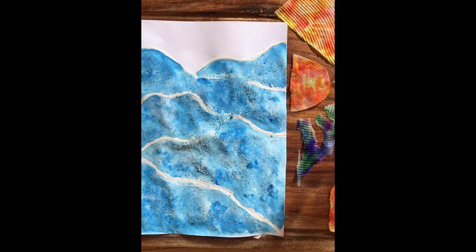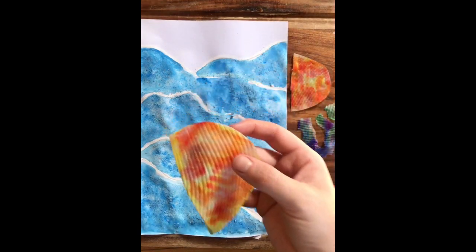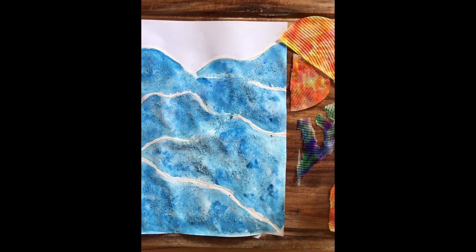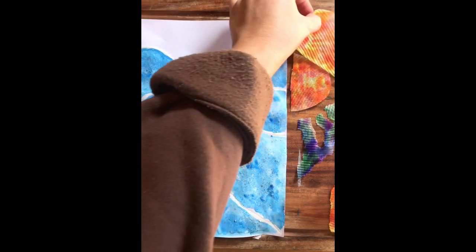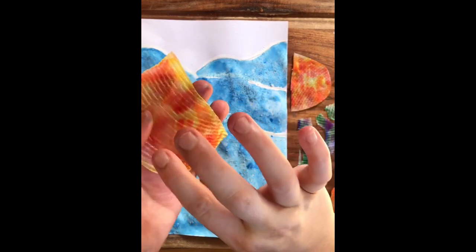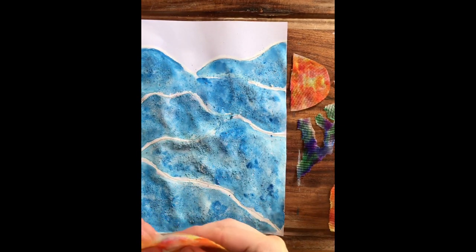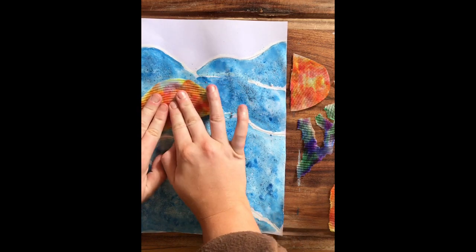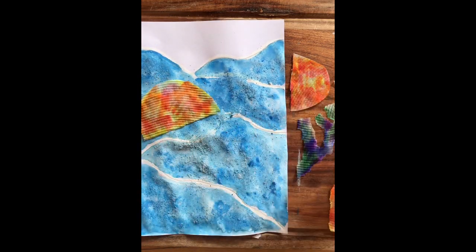All my jellyfish and coral pieces are ready to go and I'm going to start sticking them onto my artwork. I'm going to be using some sticky tape — you can use glue or sticky tape, it's up to you. My background has finally dried so it's ready for me to glue my pieces on. I'm going to very carefully put my sticky tape on and place the jellyfish — I think here looks cute. I'm going to start scattering my jellyfish across my paper.